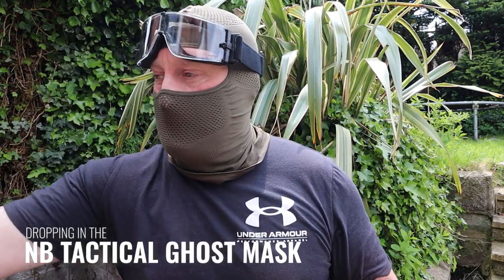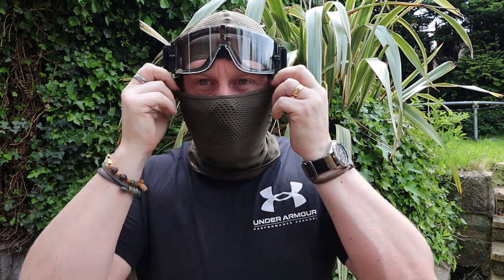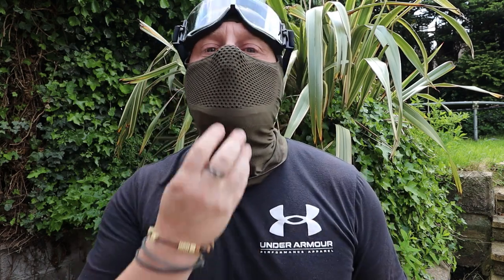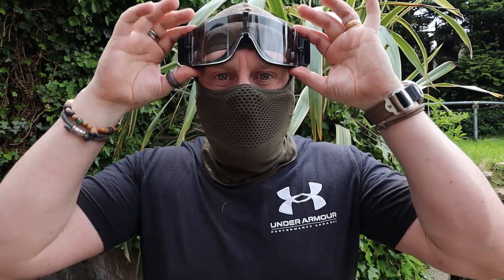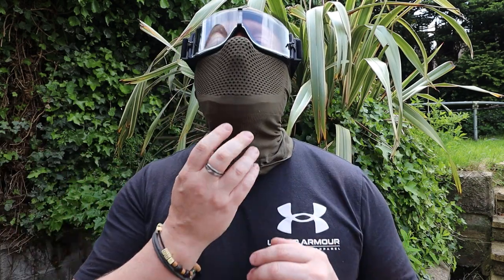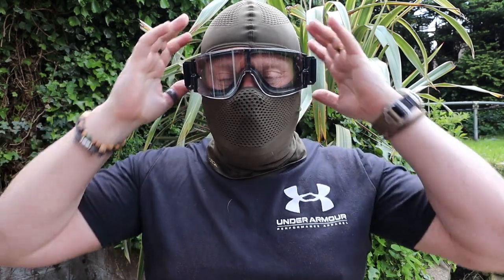Now with the NB Tactical ghost masks - these fit on the inside there and are just held in place by your nose. Your chin does move down just a little bit, but certainly not an issue. Then bringing the goggles back down again, you'll be able to see that they just fit on perfectly. Having to run around, talk, shout orders - all of that sort of stuff - because the bottom of your chin comes down below where the mask is on the inside, it doesn't affect the goggles being sat on your head.